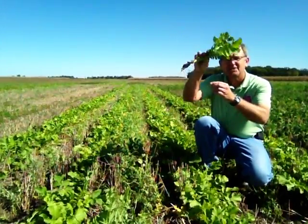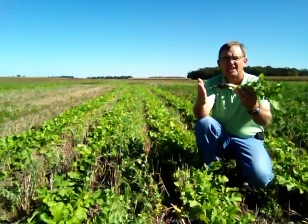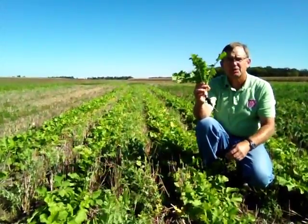We can see some nice growth. Here you can see how the radish has a taproot, probably about eight inches long, with a nice amount of top growth.